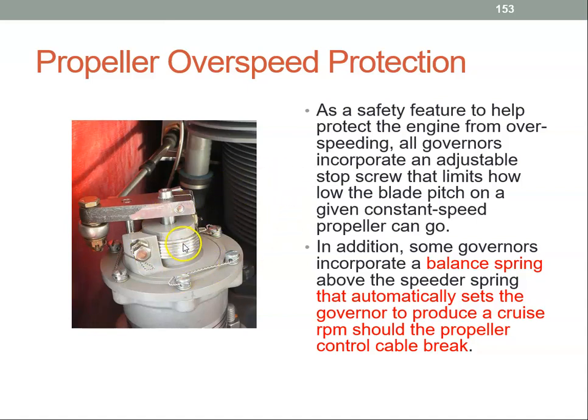There is also a balance spring — this is a balance spring here. The balance spring is above the speeder spring, and it automatically sets the governor to produce a cruise RPM should this control break. This is the control back to the condition lever. If that breaks, it sets the propeller up at a particular RPM.